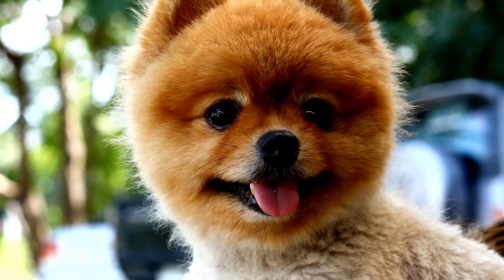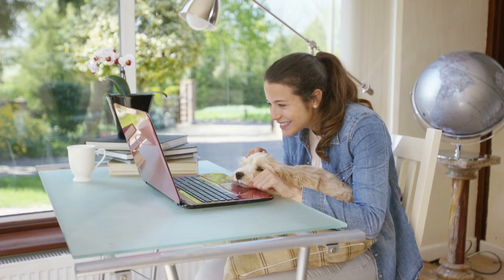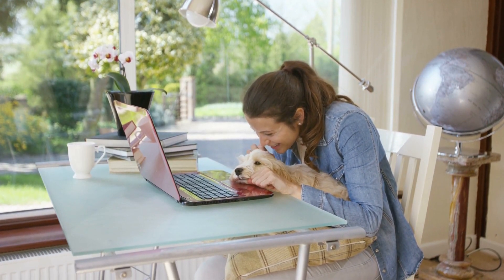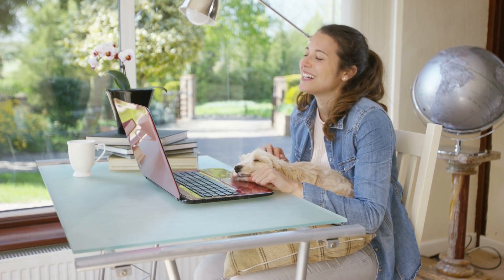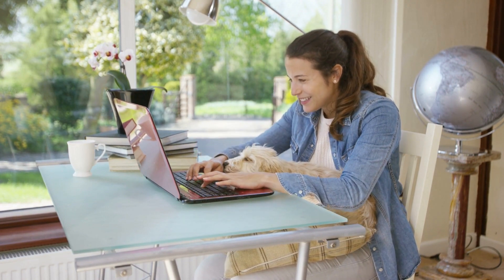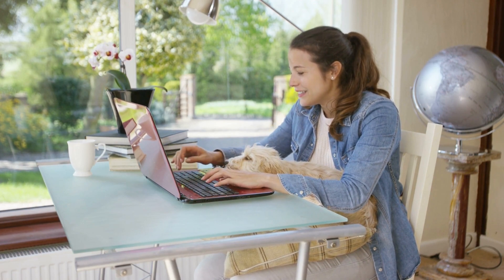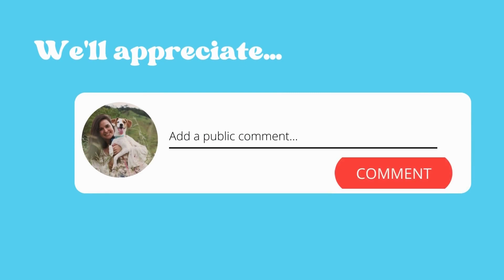We hope you found this video helpful. If you did, please don't forget to give us a like and share this video with your friends. And if you haven't already, be sure to subscribe to our channel for more great content. We'd love to hear from you in the comments below — let us know if you have any tips or tricks for trimming a dog's coat with scissors, or if you have any questions about the process.